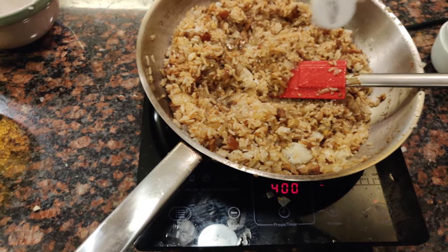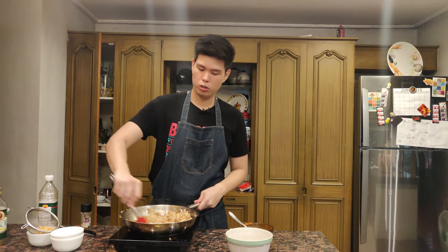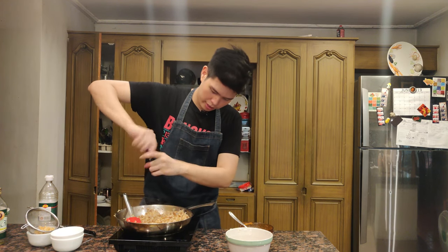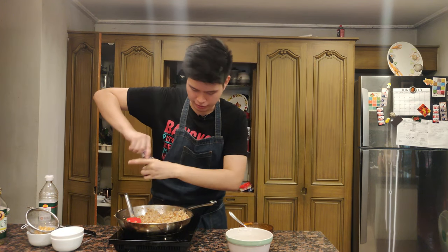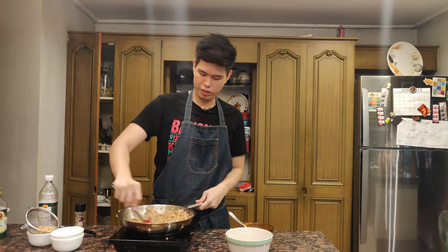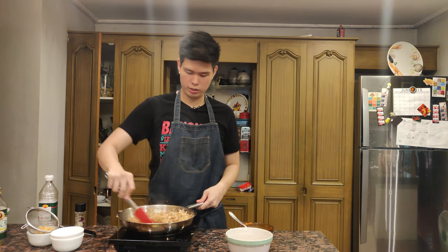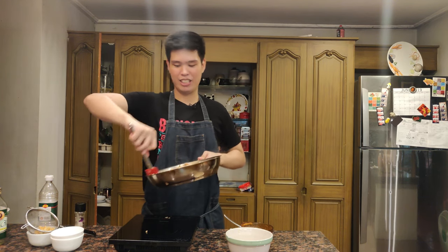The flavor of the adobo has diluted into the rice, so the fish sauce helps bring it back. Now crack some black pepper over everything — I love black pepper. It'll enhance the dish. Our adobo rice is done. Let me just taste it. Why does this dish have to be so good? I'm sharing this with my family — I'm only eating a part of it.